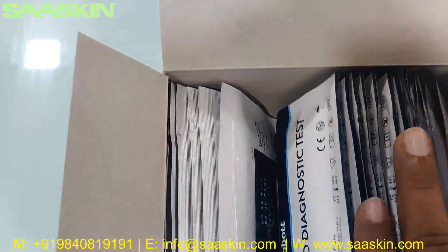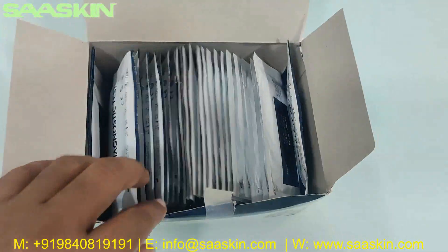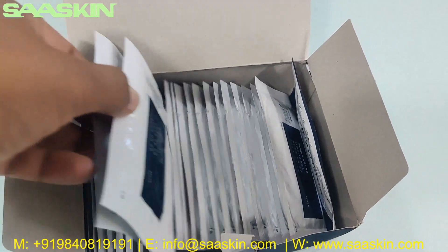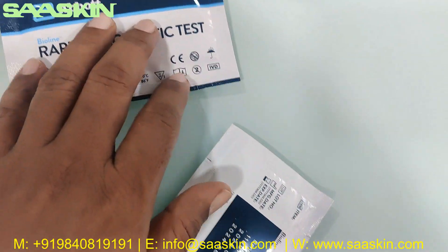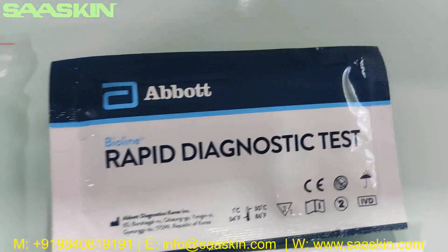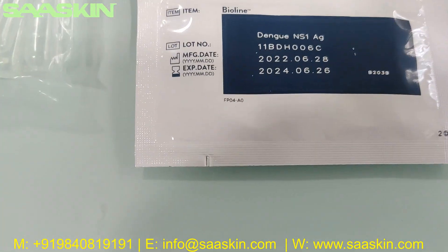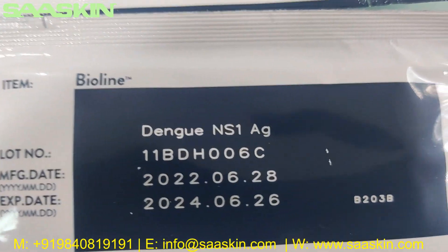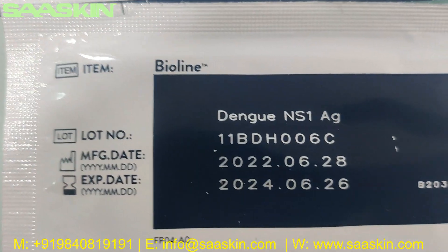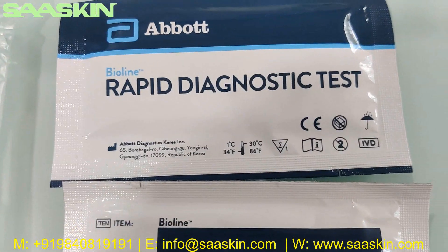If you go further inside, there are 25 test cartridges individually packed. I am going to take two pieces out. On the other side it says Abort Wireline Rabid Dengue test kit, which is the Dengue NS1 antigen test kit. On the back side it has Dengue NS1 written, along with the expiry period, lot number, and manufactured expiry date. These are single in single pack boards.